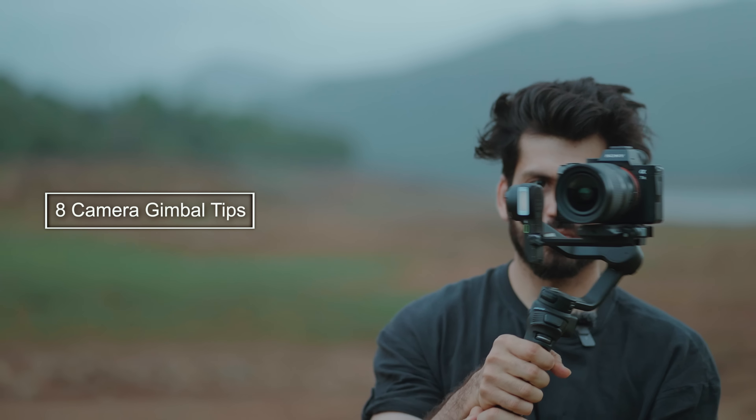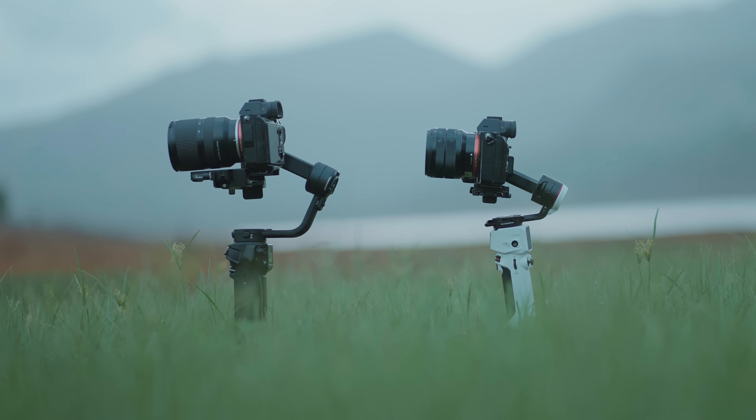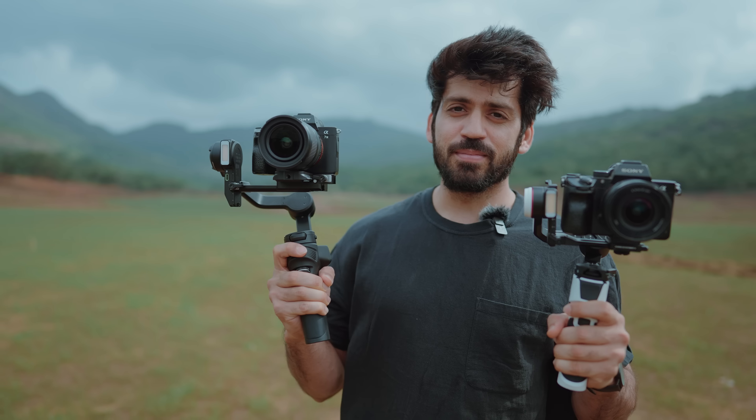Hey guys, hope you're doing well. My name is Ankit Bharia and welcome back to the video. Today we're going to talk about the 8 Pro Gimbal Tips for beginners, and today I'm using these two gimbals. This one is VBuild 3S and this one is Crane M3S. Both gimbals can handle the Sony A7S III camera, but the VBuild 3S can handle all lenses while the Crane M3S can handle only lightweight lenses. So if you're shooting with lighter lenses, go with the Crane M3S, but for heavier lenses the VBuild 3S is the one for you. I'll be using both gimbals throughout the video.